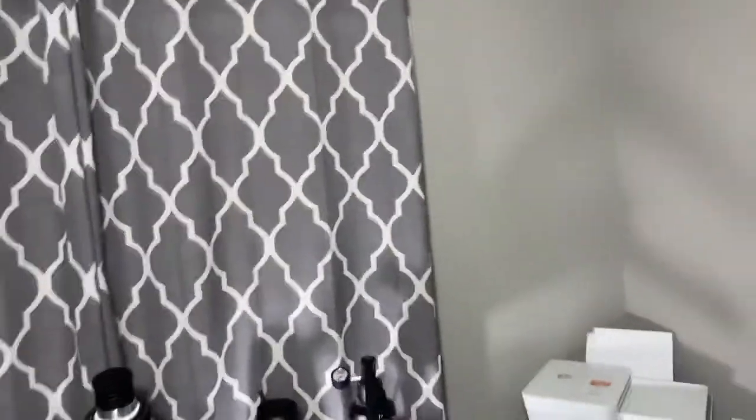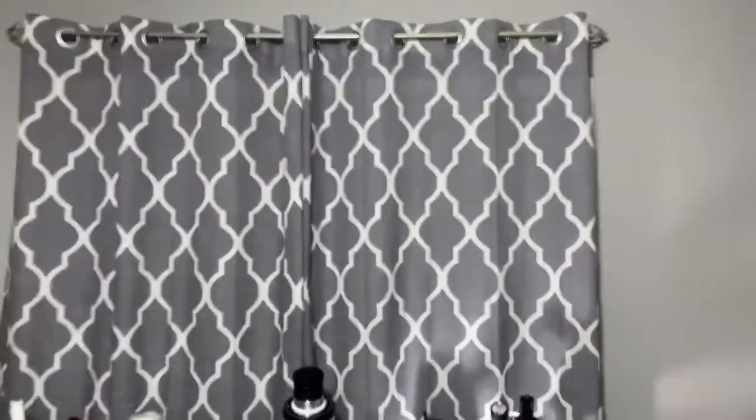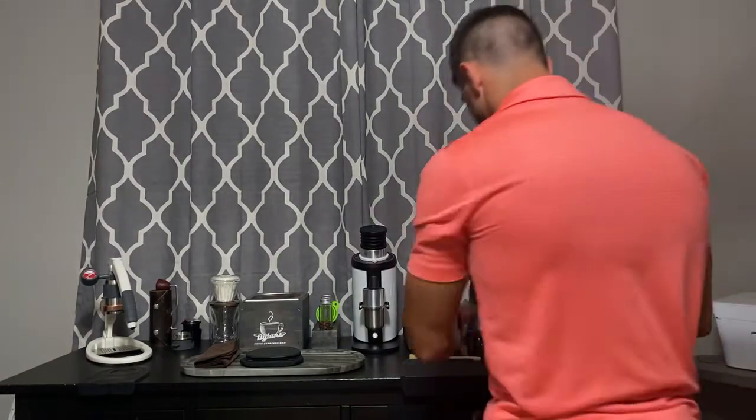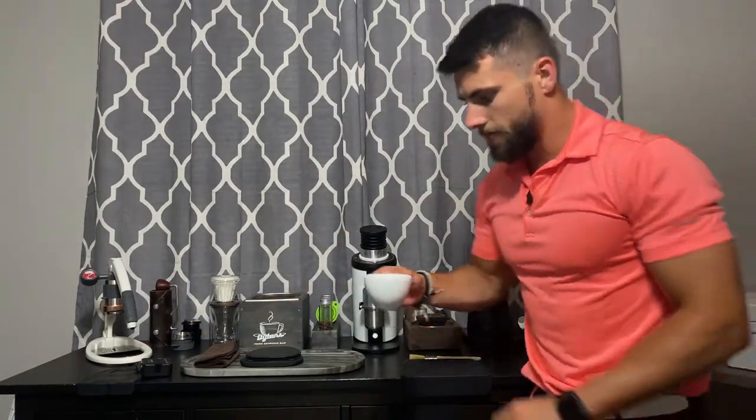Let me raise this tripod and let's do a review — my honest opinions on what the Flare 58 is all about. That shot on the Flare looked nice. I think the Flare does a great job — it's a lever machine, it's a manual machine, you can control it all yourself. If you want three bars of pressure, do three bars. If you want nine bars of pressure, you get nine bars.